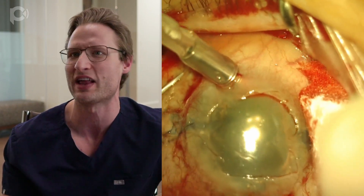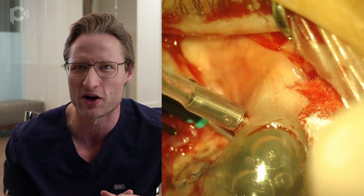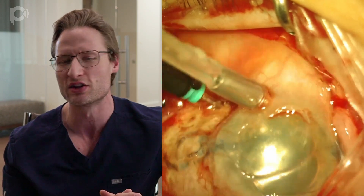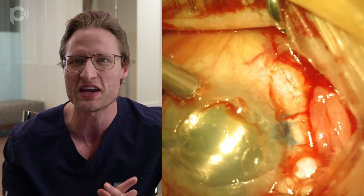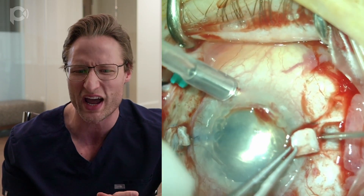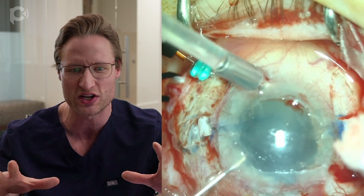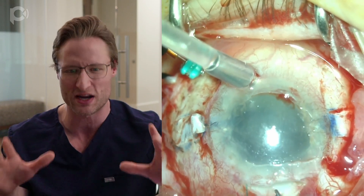Here are two nice flaps 180 degrees apart. I'm now instilling a chandelier illuminator into the pars plana. The chandelier illuminator will be of invaluable assistance later because it provides so much better visibility through a hazy cornea. These are the 23-gauge sclerostomies, and I test and verify their patency with coaxial forceps.